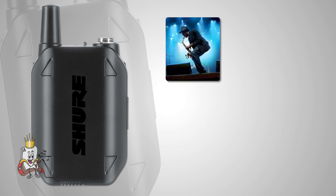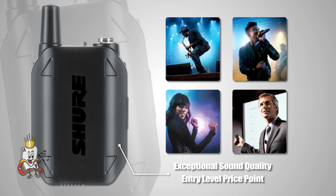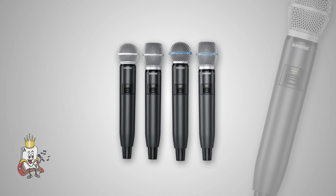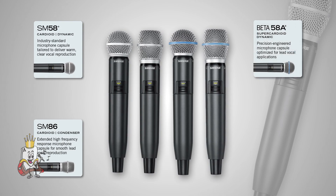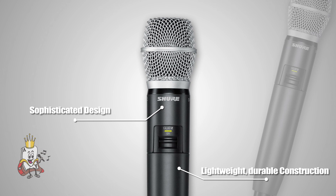Whether you're a musician, vocalist, aerobics instructor, or presenter, the GLX-D1 transmitter provides exceptional sound quality at an entry-level price point. The GLX-D2 handheld transmitter comes in many microphone options including the industry standard SM58, SM86, Beta58A, and Beta87A. This sophisticated, lightweight but durable design makes the GLX-D2 perfect for lead and backup vocals. With up to 200 feet of operating range, the GLX-D1 and GLX-D2 wireless transmitters are extremely versatile.